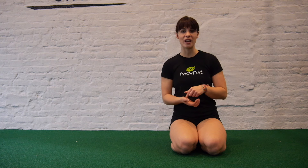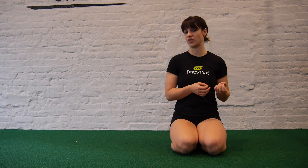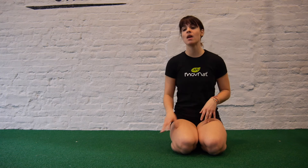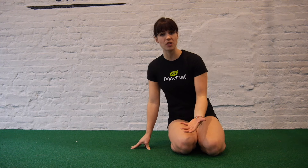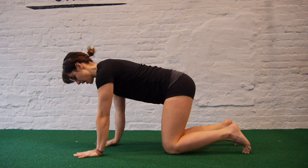We just finished the knee hand crawl and now we're going to get into the foot hand crawl, which is a bit more challenging because it requires four points of contact instead of six points of contact, making it a little bit more challenging for stability. We're going to get into the quadruped position to start.